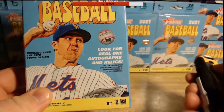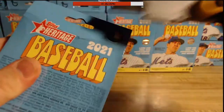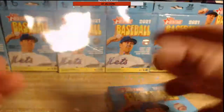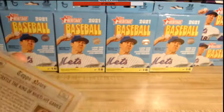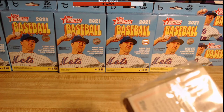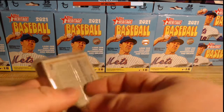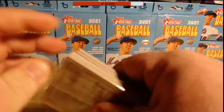Now we're going to open some Heritage Baseball hangers I was able to get from Walgreens and Duane Reade. Hopefully we get something good out of here. I haven't had any luck really with Heritage so far this year — I've ripped Heritage Retail, Hobby, Blaster, and Hanger. To be honest I haven't had much luck. I saw one guy on Reddit who had a nice rip out of a Heritage Hanger — I believe it was an Acuna auto. I have very low expectations, but then again I had low expectations for that football pack and that was pleasantly surprising.